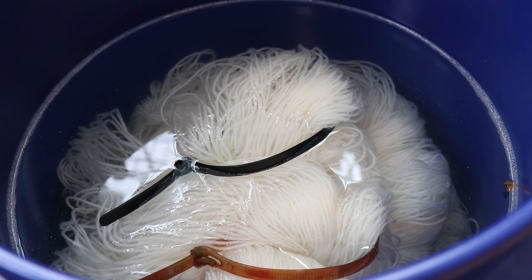Today we are going to dye Knitpicks Stroll fingering weight yarn. The yarn is 75% superwash merino, 25% nylon. I dye this base a lot, and I do have an affiliate link to Knitpicks down in the video description. I have pre-soaked all of the yarn in plain tap water with no additional acid overnight. And let's go get to it!